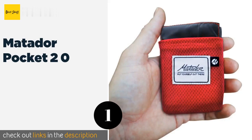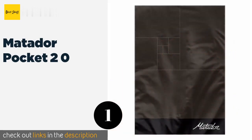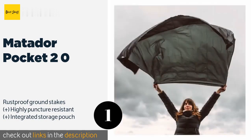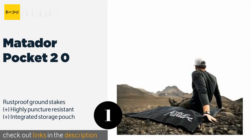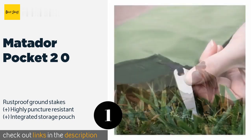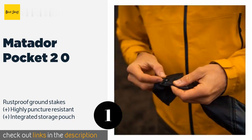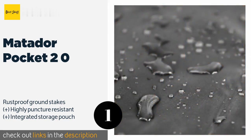The first product on our list is the Matador Pocket 2.0. It measures 63 by 44 inches when unfurled but folds up to roughly the size of a pack of playing cards, making it small enough to fit in a purse. Its satin fabric finish keeps it from sticking to your skin and feels soft to the touch. This product is available on Amazon for $27.